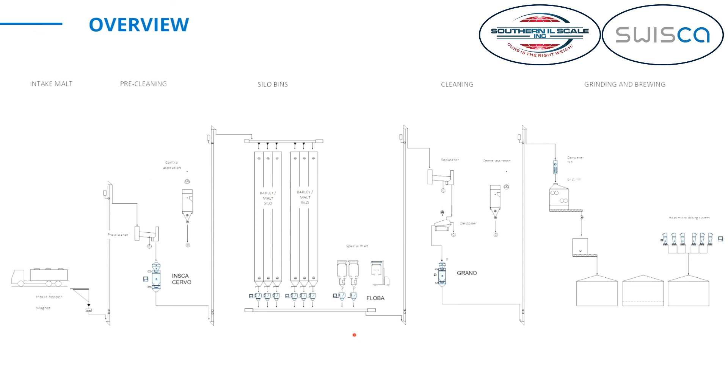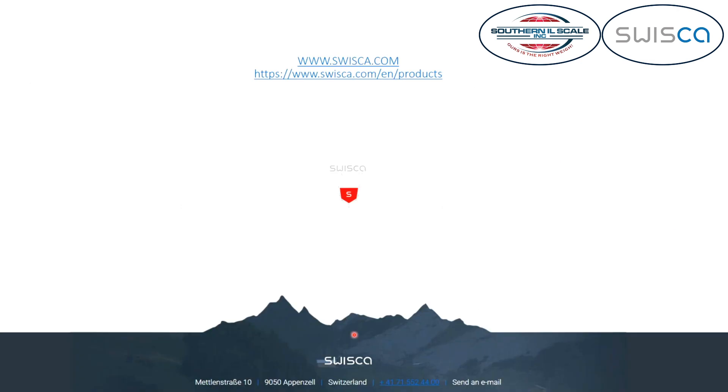I hope I could give you a short overview in this short time. I'd like to thank you for your attendance. If you have any questions, don't hesitate to call Swissca or Southern Illinois Scale — we're more than happy to help you. Thank you very much. Thank you, Andreas, for this informative session. Those of you watching now should have a good idea of how Swissca scales can be used in breweries and flour mills. If you need more detailed information about the products we discussed, you can check out our previous sessions. If you have any inquiries, feel free to reach out to us and we will assist you.